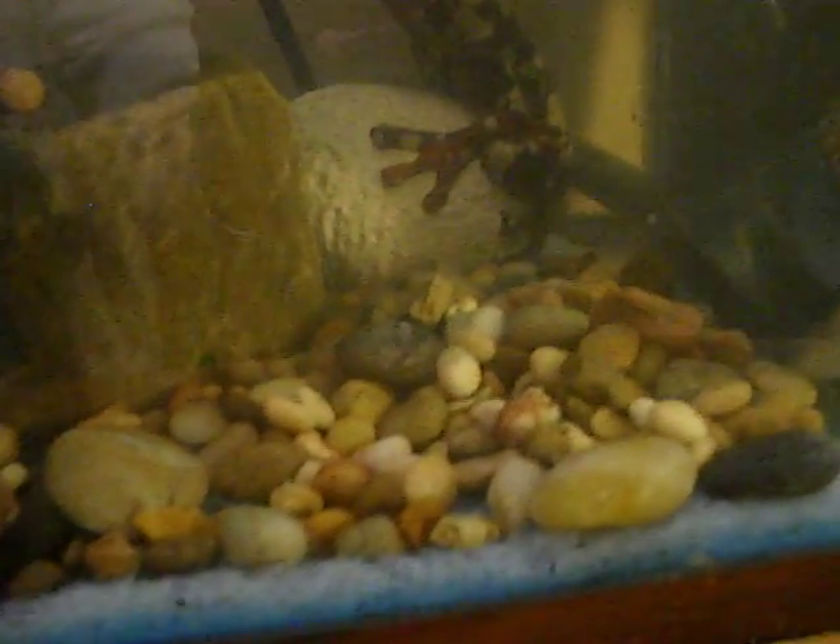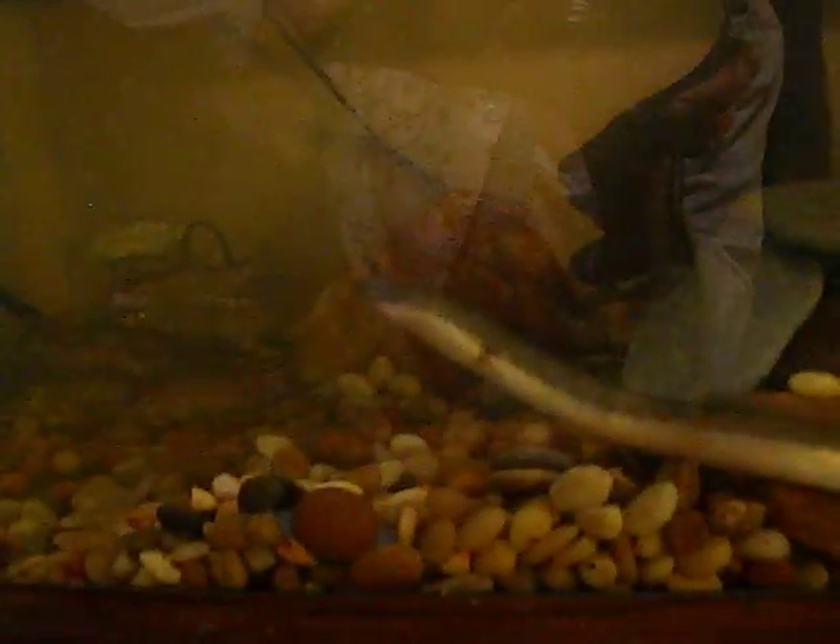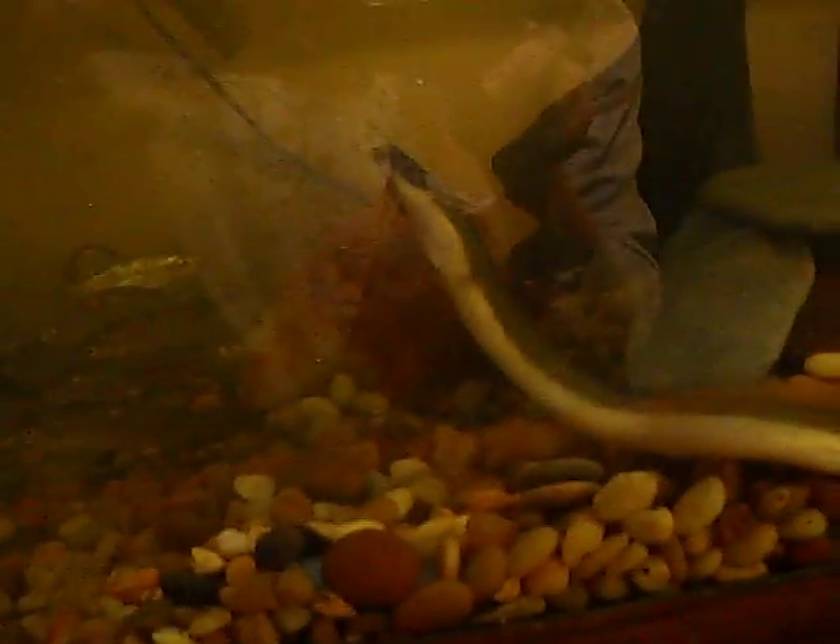That ceramic frog back there is just decoration. Now you can see the gash on his throat — it's a pretty significant-looking wound. We'll see how he does. He's pretty big — I'd say 12 to 14 inches long.